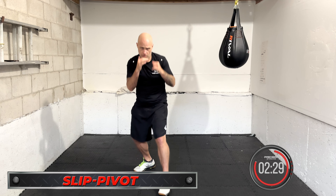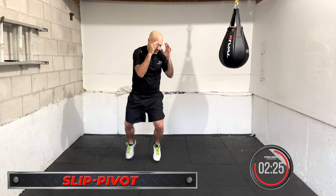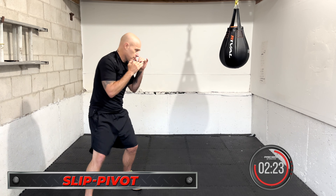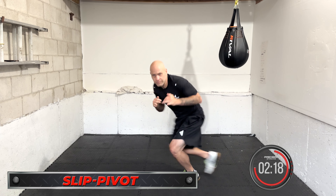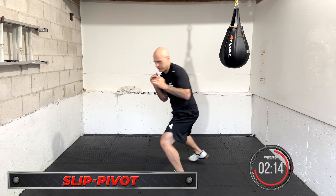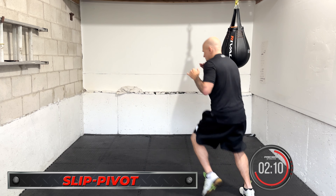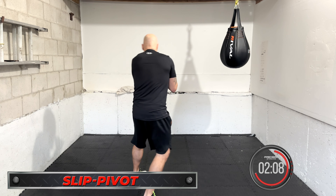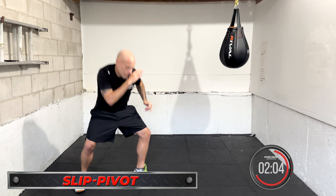Slip and pivot. You can step with the slip and pivot, or just slip and pivot out. If you slip to the inside — let's say if you're orthodox and going counterclockwise — it's almost more like a little dip. Slip, dip, drop down, pivot through. This is very effective on the inside when you're trying to get away.